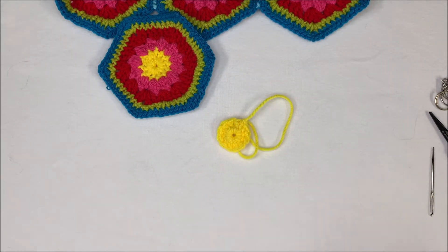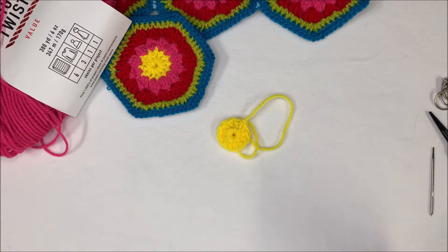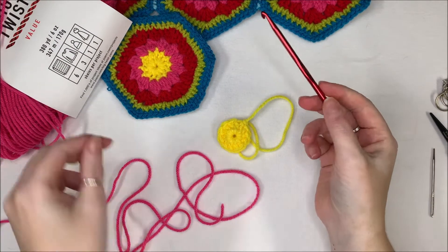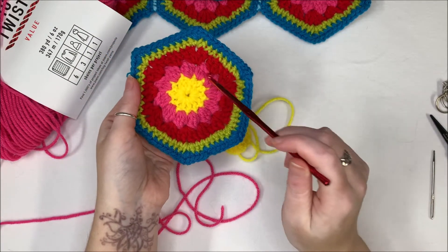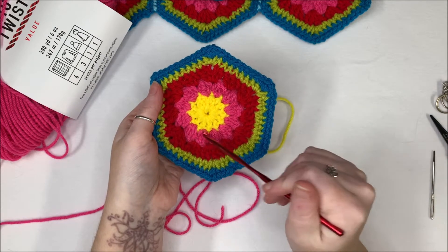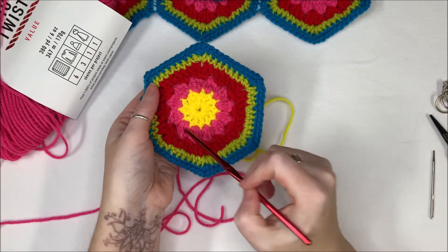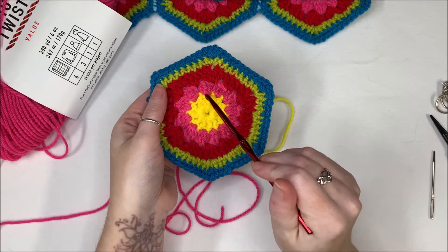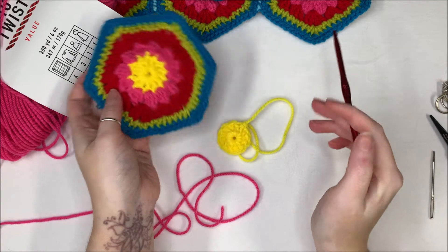Now if you decide to use the same color for the entire hexagon, you don't need to worry about changing colors or weaving in so many ends. However, if you go this route with multiple colors, there is a little more weaving to do. Going into the second row, we have the bubble stitch. Working in the round, we have four double crochet going into each stitch around, and I will show you how I do that.